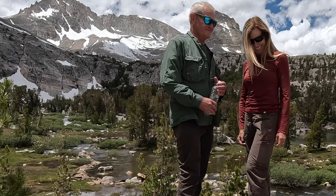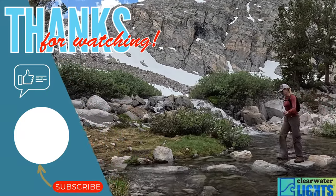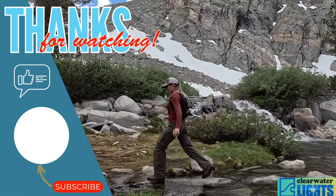See you on the next one. Join us for more adventures on the next episode.